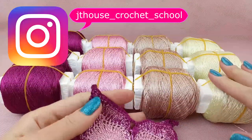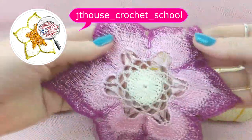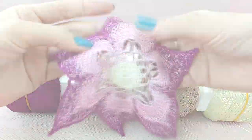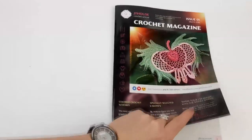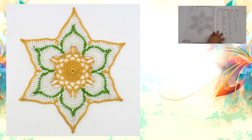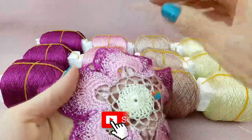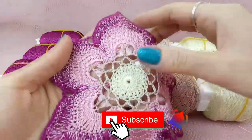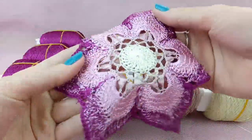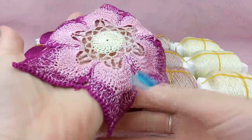Hello my friends, today we will talk about this beautiful kit we have here - four colors of Italian viscose. I already made one of my favorite elements, the flower talisman six petals, that I have in my first crochet magazine, JT House issue one. I used all these colors and you can see how it looks - really interesting, gorgeous result. It's very soft, silky, shiny - I ironed and starched this element and you can see now how beautiful it is.